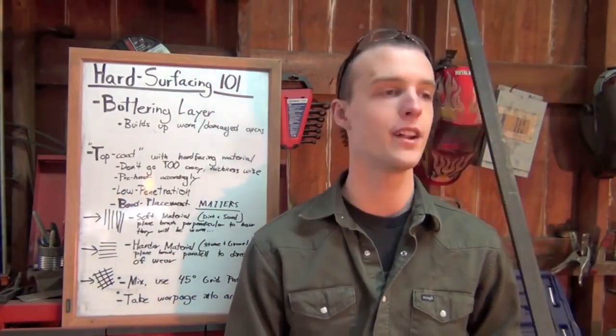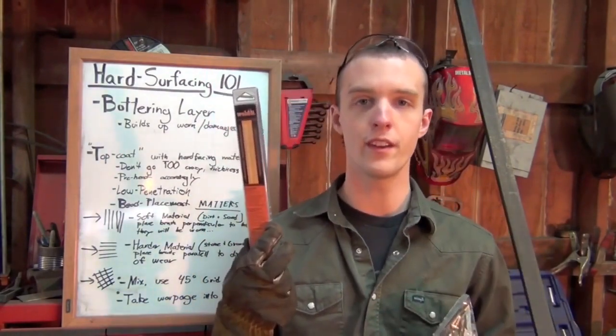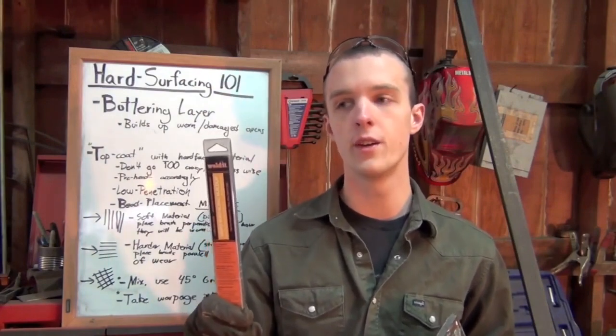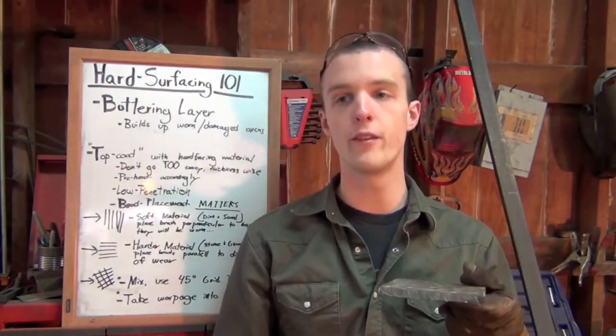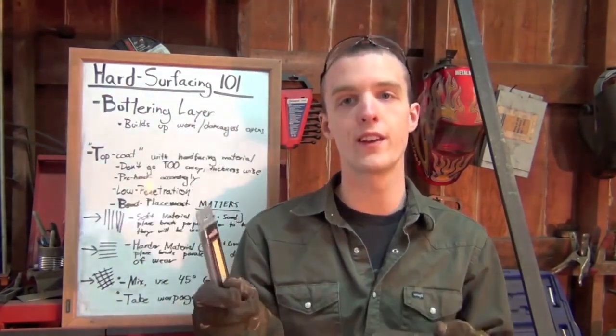Moving on — you're going to want to use low penetration. I know this sounds completely counterintuitive to what you generally think about when you're welding, where you really want to burn it in and tie in your base metal well. When you're hard surfacing, you want good fusion, but you don't want deep penetration. Our base metal and buttering layer is going to be a lot softer than our hard surfacing layer. If we really burn in deep, we're going to mix the softer steel into the harder hard surfacing electrodes, and in the end it's going to be a lot softer. A good analogy is it's like running 6013 versus 6010 — you'd want the 6013 in this case. You get good fusion but you're not going to penetrate deep into the plate.